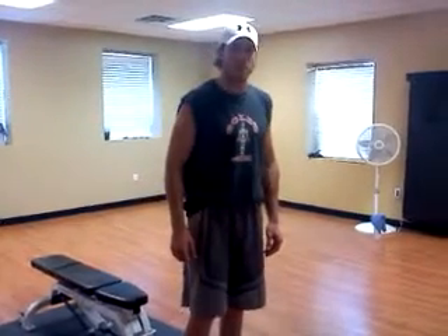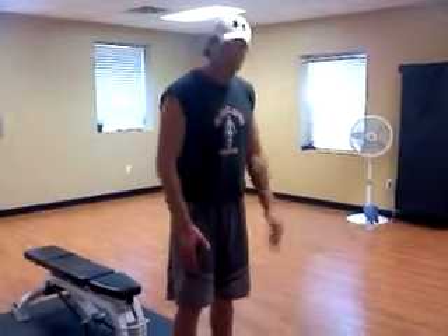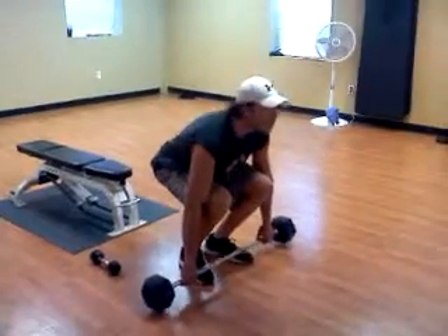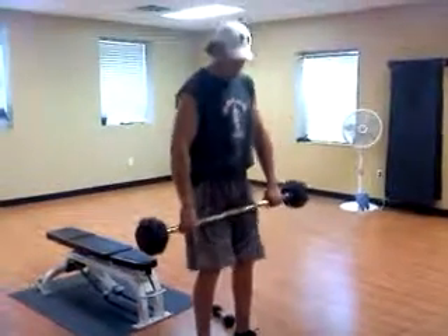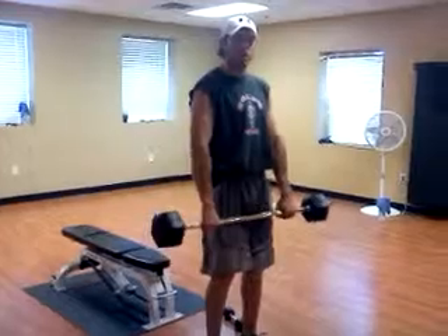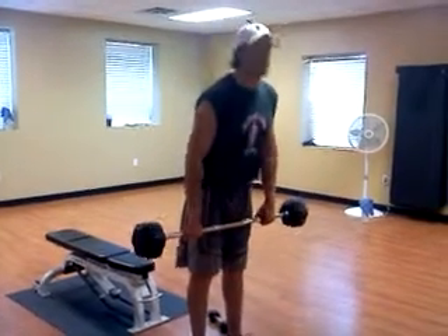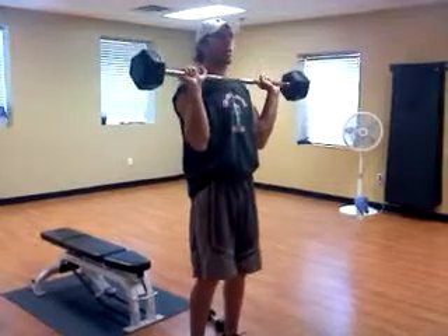Hi, this is Adam Claussen and today we're learning some chest exercises. Right now I'm going to show you the Barbell Military Press. You're going to take your barbell, pick it up with the chest up, shoulders back. Take about a shoulder width grip on the bar and you're going to do a clean where you swing the bar up onto your chin.